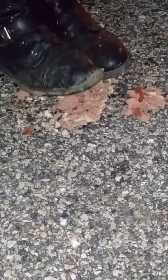Rest in pieces, hot dog. Give it a couple good stomps and jumps. Destroy.